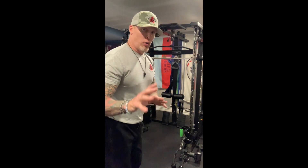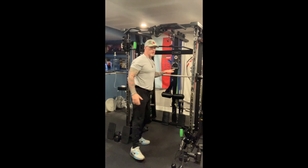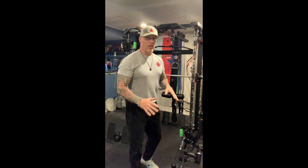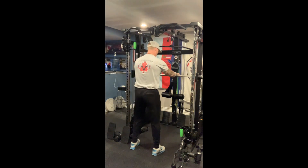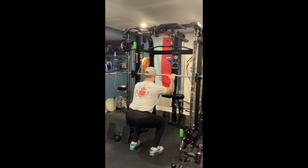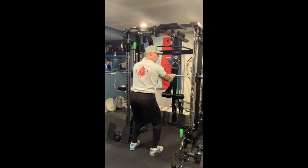That is the non-weighted version. To add a little safety, you can take your Smith Bar — if balance is an issue, just hold onto it, not using it to lift yourself up and down, but holding it for balance, and allow yourself to go up and down through the movement.